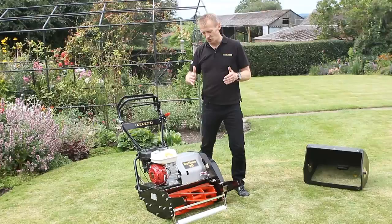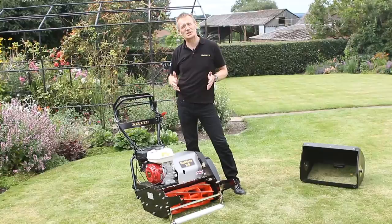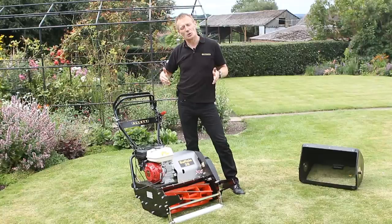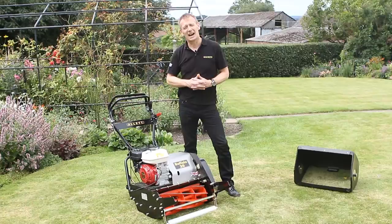Choose the right width of lawn mower for your size of lawn. The best way I can describe it is: if you go for too narrow a mower on too large a lawn, the stripes start to appear like corduroy rather than stripes. It's the stripe effect that we're after for the most impressive lawn, so choose the correct size of lawn mower for the size of lawn that you have — and we can give you that advice.